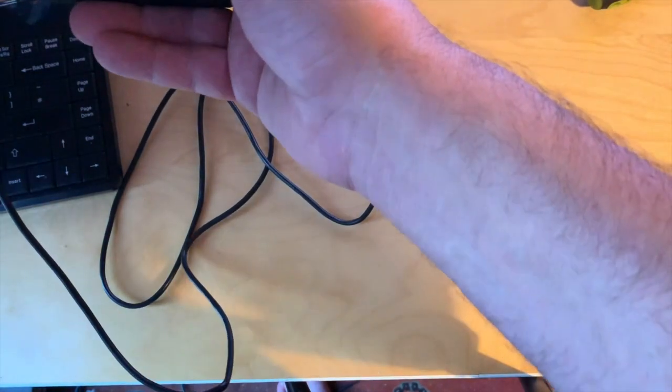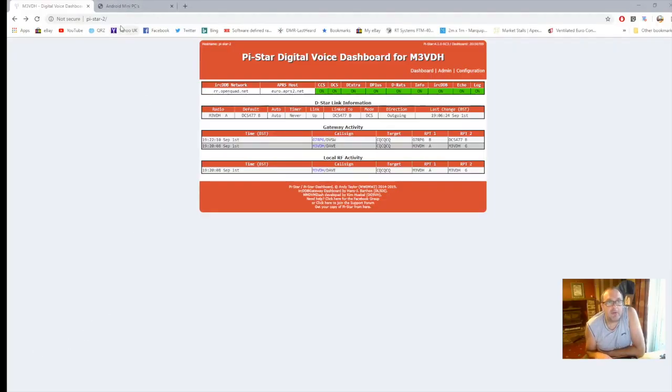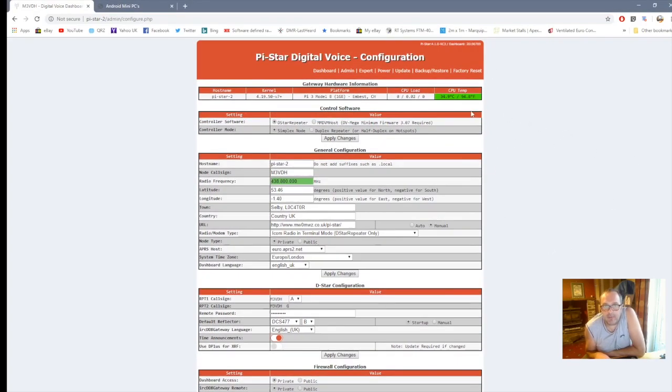Once that comes on, which takes a few minutes, we'll go into the program and I'll show you how to set it all up. Once you've got your Pi-Star up and running, you need to go into a web browser and just type in pi-star forward slash and then enter. You'll get a screen like this — yours will say it needs a modem and everything setting up, but I've already set mine up. There's plenty of information online on how to set this up if you've never used it before. Once it's all set up and running, go to Configuration and click D-Star Repeater — make sure you're on D-Star Repeater.